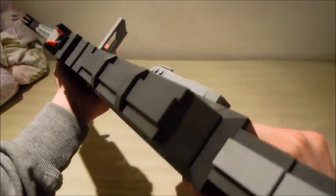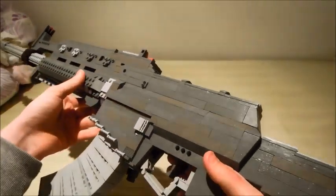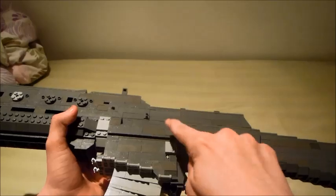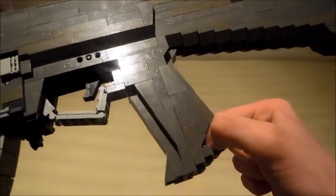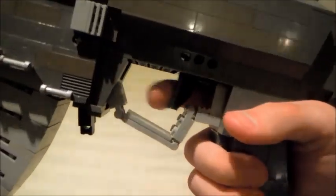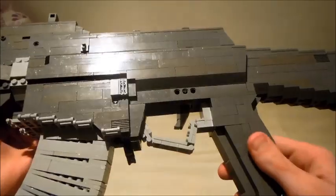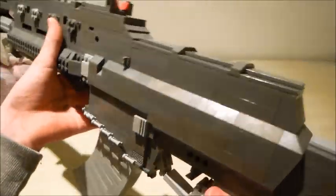Here we have the dust cover, which took a lot of slopes to make. I did not make the scope mount or whatever it is. Here's the grip, which has the sling mount and a really nice shape. We also have a working trigger and trigger guard. I don't really like the trigger guard much — it's kind of uncertain because the magazine release kind of knocks it out of place. It's a bit of a problem.